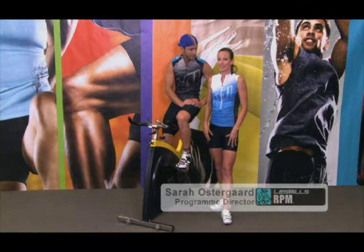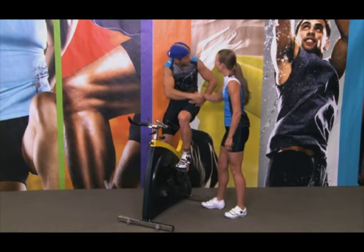Now we've got our bike shorts, we now need to look at our bike set up. Introduce yourself to the instructor and they'll help you with your bike set up. Hi Glenn! Nice to meet you!